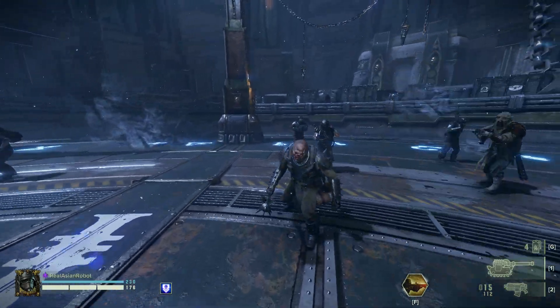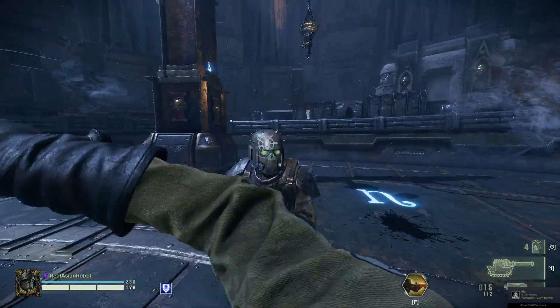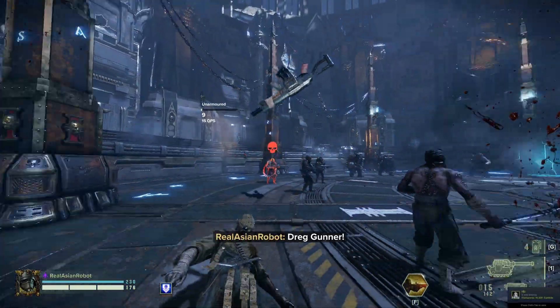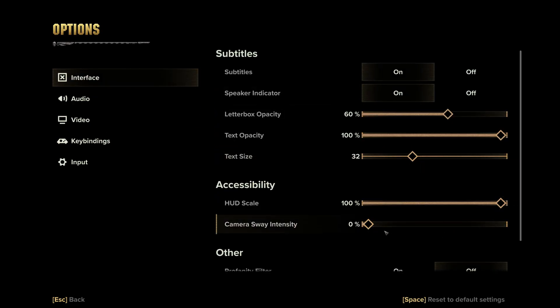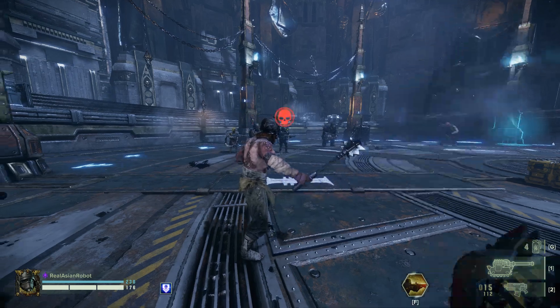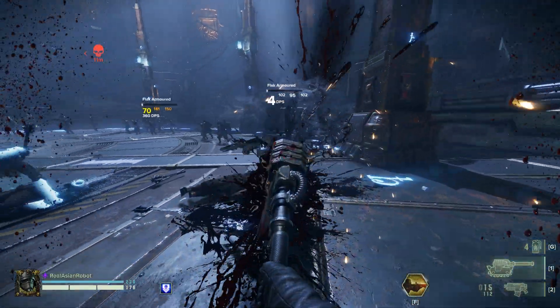With the Chain Axe, if you want to reduce the camera sway on it and you want to not have the janky animation pulling you in all sorts of directions, just go to Options, Interface, and reduce the camera sway intensity to 0%. That's literally all it takes. And you can test the difference for yourself, but basically that's how you can use the Chain Axe without any animation problems.